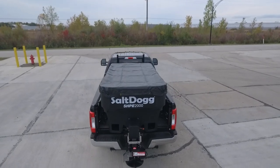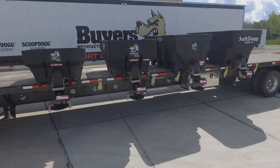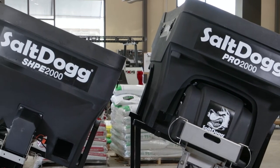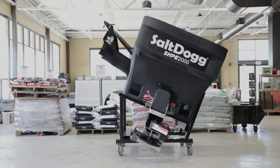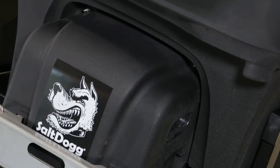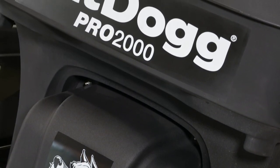Bottom line, whether you're just getting started in the spreading game or you've been at it for years, we've got an option that's going to work for you. We know you'll find that SaltDog is by far not only the most trusted, but also the best value on the market. If you're just getting started or spreading is a small part of your business, the SHPE is tried and true for over 20 years and will be a great addition to your lineup. If you're looking for the ultimate spreader that can do high-volume work in variable conditions with a wide variety of materials, then the Pro is probably the way to go.